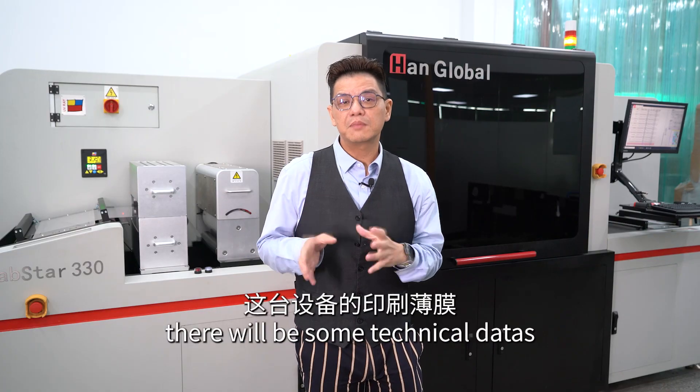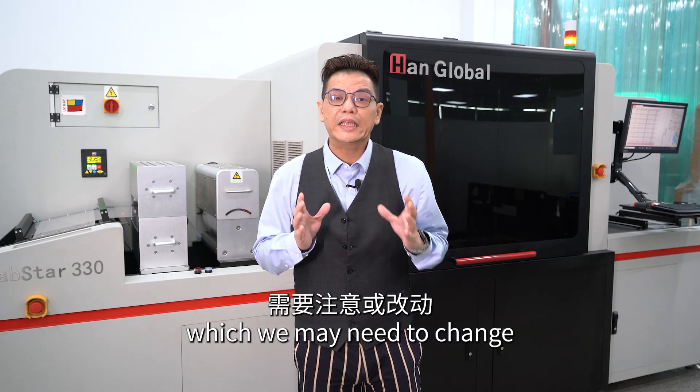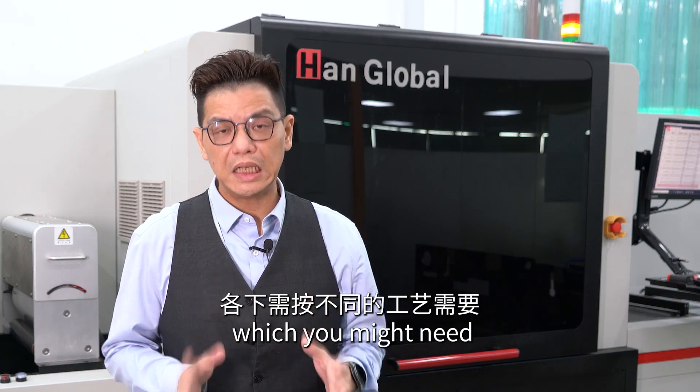With that, there will be some technical data and some technical aspects of the machine which you may need to change according to your product. First of all, with monoflame printing, there are a lot of applications which you might need.